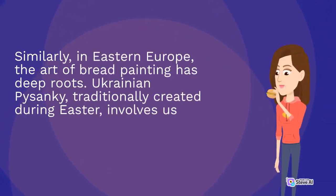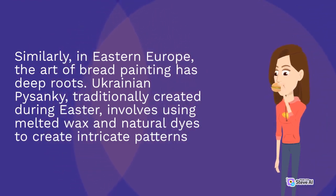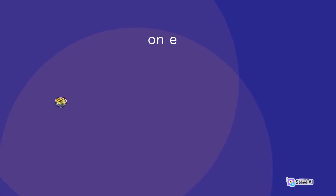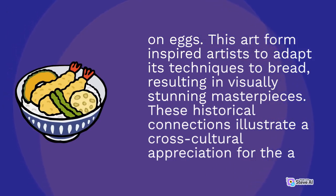Similarly, in Eastern Europe, the art of bread painting has deep roots. Ukrainian pysanky, traditionally created during Easter, involves using melted wax and natural dyes to create intricate patterns on eggs. This art form inspired artists to adapt its techniques to bread, resulting in visually stunning masterpieces.